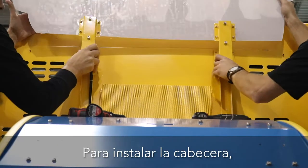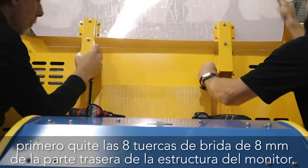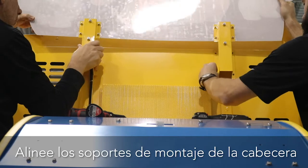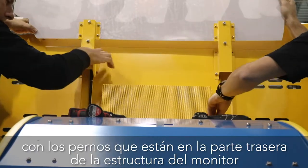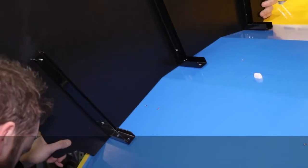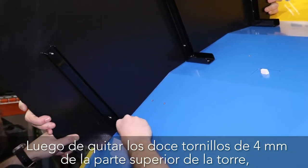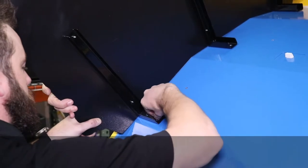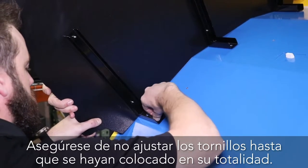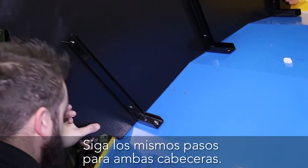To install the top header, first remove the 8 millimeter flange nuts on the back of the monitor frame. Align the header mounting brackets with the studs from behind the monitor frame and reinstall the flange nuts. For the side headers, after removing the 12 4 millimeter screws from the top of the tower, align the side header with the holes and reinstall the screws. Be sure not to tighten any screws until all have been inserted.